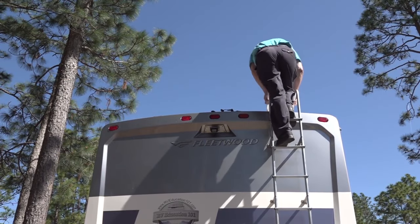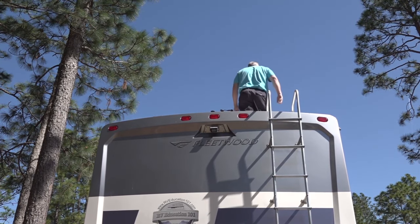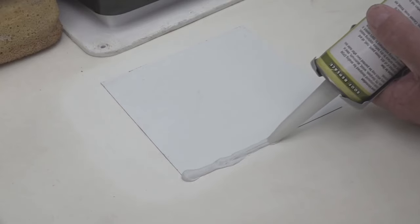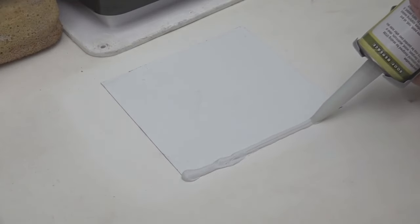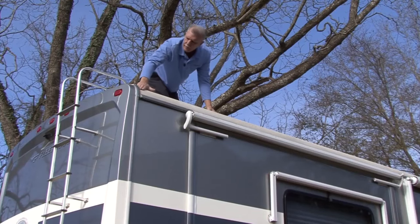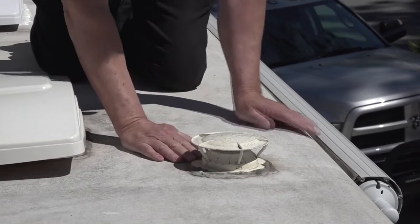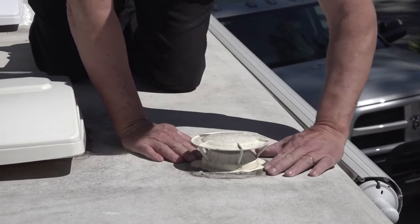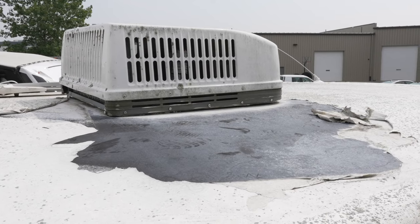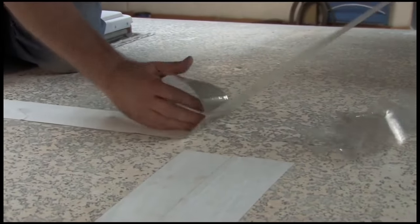If you own an RV, then you already know this. And if you're just buying an RV, you'll learn fast enough that one of the items in your RV that constantly needs checking and periodic maintenance is your RV roof. RV manufacturers use two or three types of roof materials, but they are all susceptible to damage and need constant inspection, caulking, and periodic maintenance. When it comes to RV roof repairs, the old saying goes: it's not a matter of if, but a matter of when.